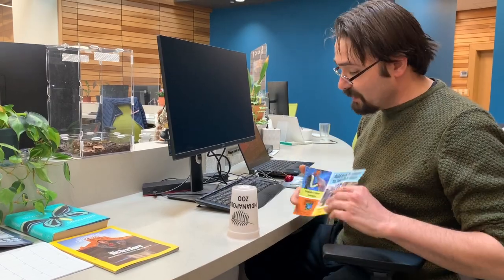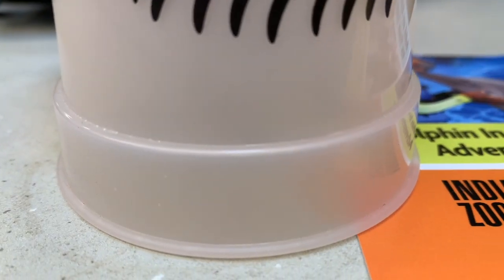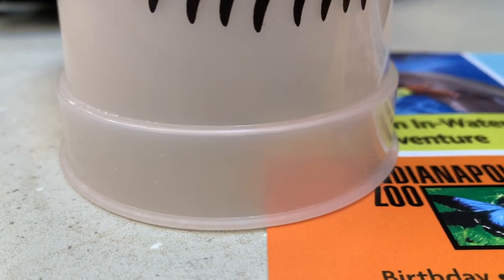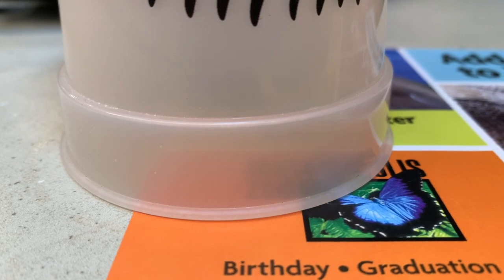You get a board — a cardboard, a piece of junk mail will do. You raise the cup slightly, and you press the cardboard, like so.